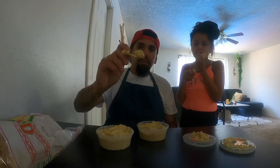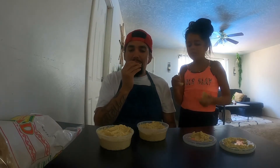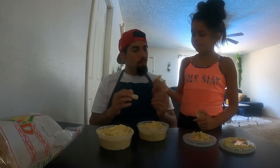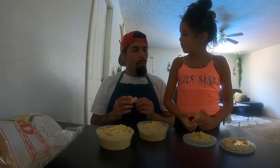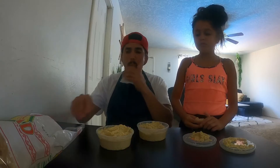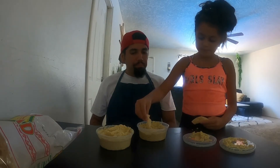Here is the garlic, I'm gonna try it. Wow, this is so good. You can taste all the garlic — it is hella good.